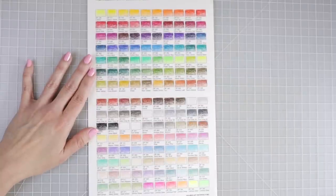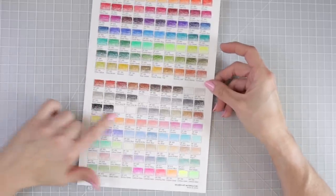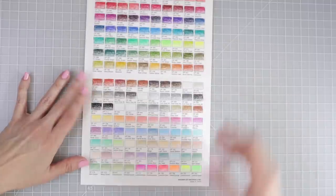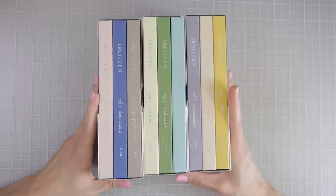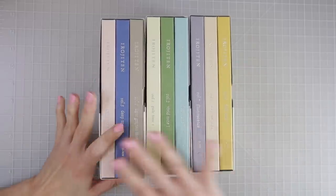Here's my swatch chart for the Holbein colored pencils — all 150 colors. Look at those gorgeous pastels and neons down at the bottom. I just love these pencils.